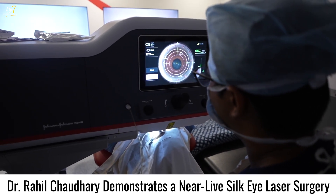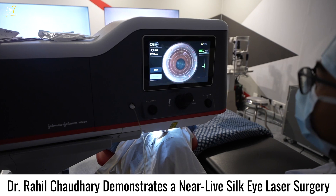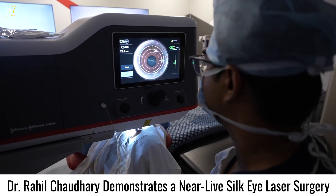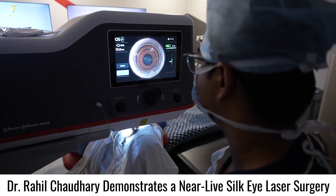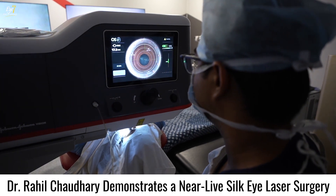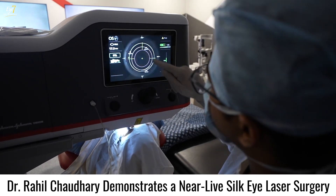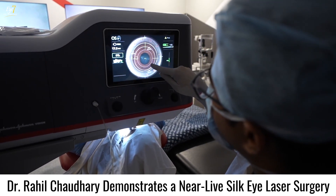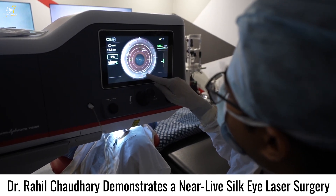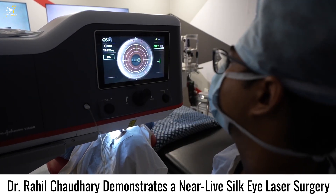We align the cyclotorsion with the axis mark that we placed at the slit lamp, then center the ablation area. You can center on the pupil center or on the visual axis center — either works. We are taking an optic zone of 6 mm with a transition zone of 7.6 mm and an opening of 3.5 mm. We are good to start — laser time is about 17.3 seconds.